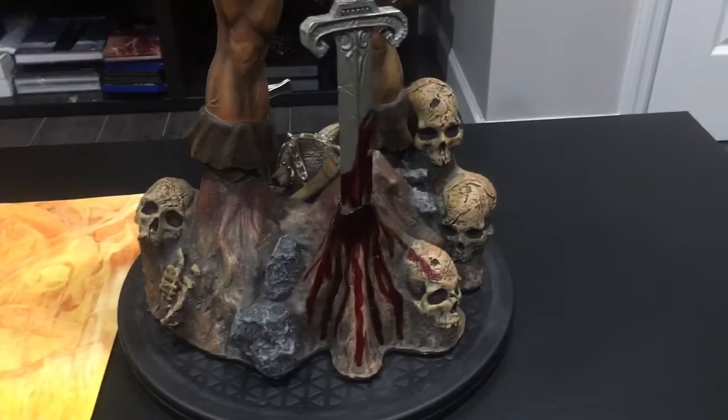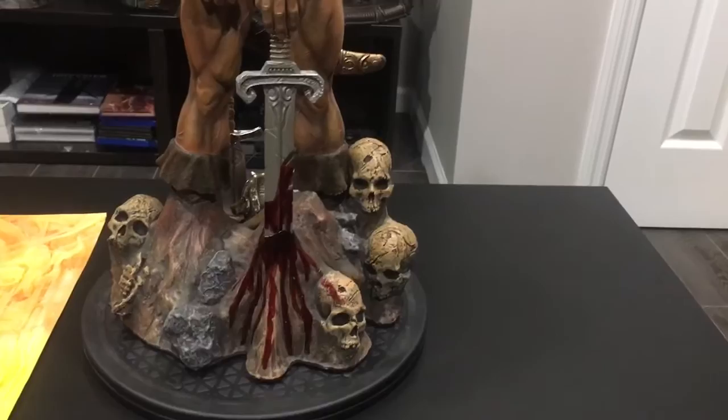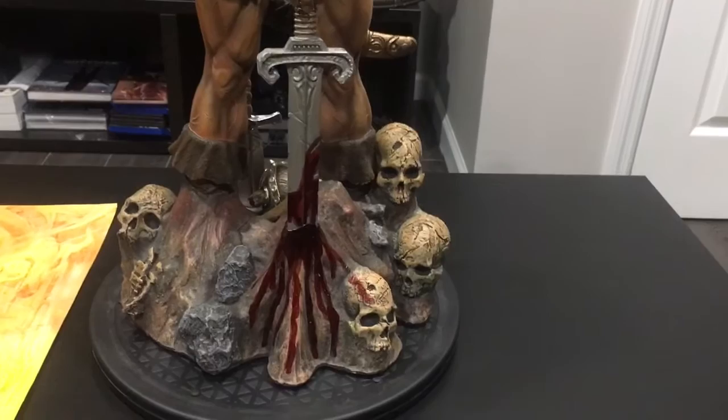I returned it and the awesome guys from Shigo Compass were able to grab me this one. This piece - there were only 11 of these made and I got number six. So there were 11 of these smaller bases made. The bigger base - I think there were 60 of those made total, correct me if I'm wrong.